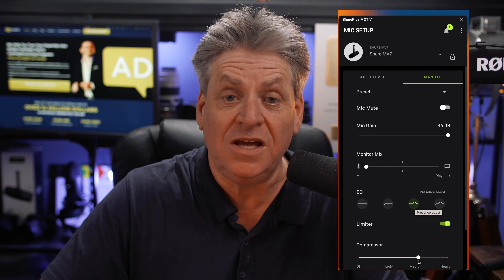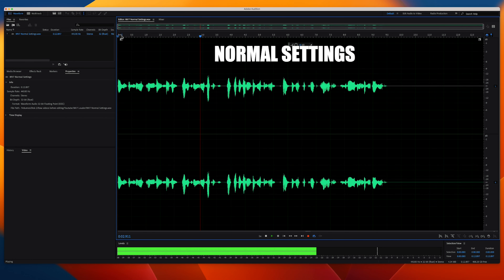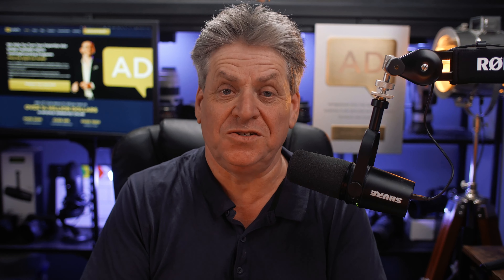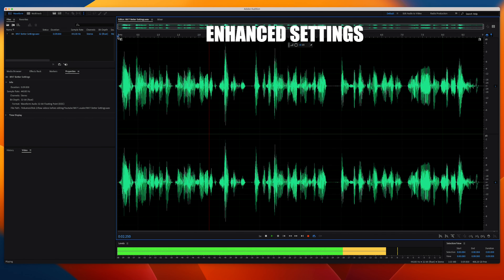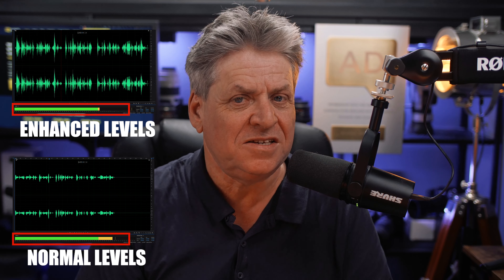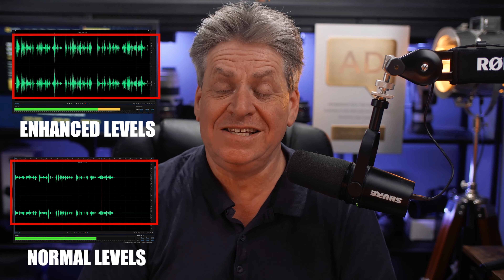So let's compare this now to the out-of-the-box settings. Here's the Shure MV7 on its normal settings. Same recording, but this time using my new settings — let's listen to the difference as I play it. Here's the MV7 on the enhanced settings. Now notice the volume is now around minus six — that's twice as loud. And you can see here on the waveform, you can tell it's louder.